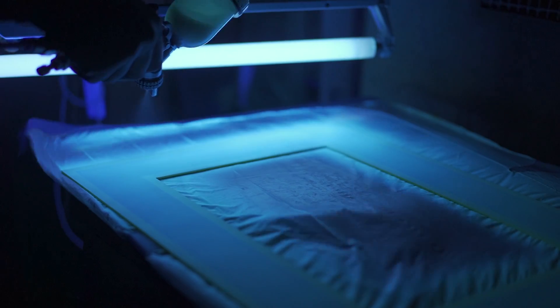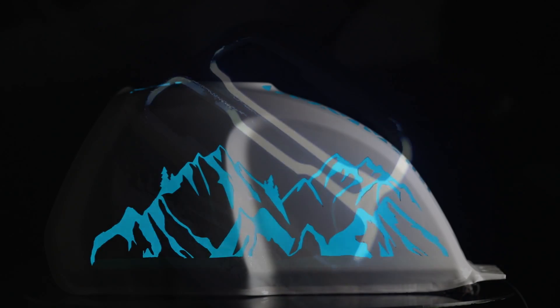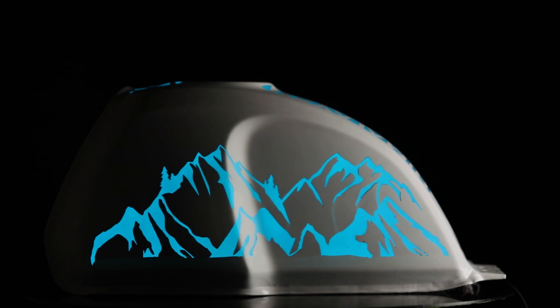This car lights up with something called LumaLore. It's not LED light, but paint — and not just glow-in-the-dark paint, but a special kind of paint that turns on and off by reacting to an electric charge.